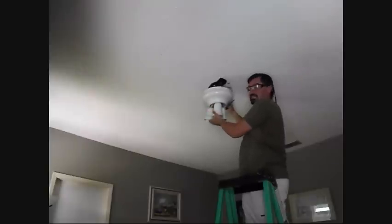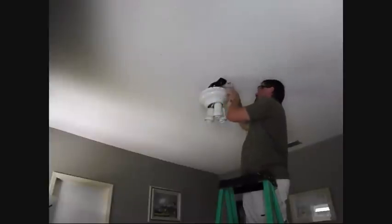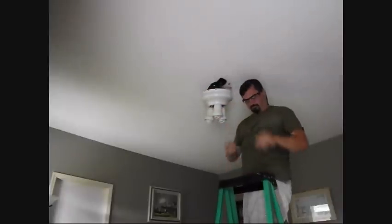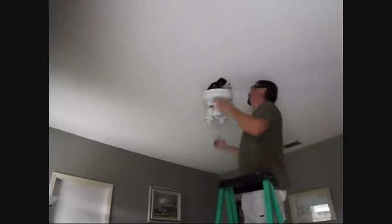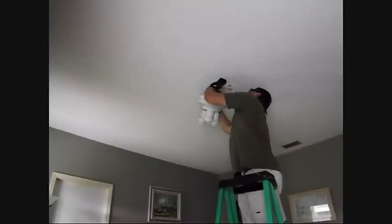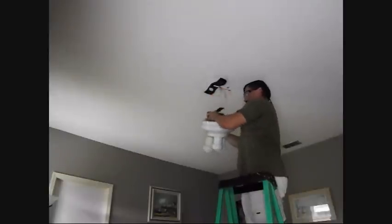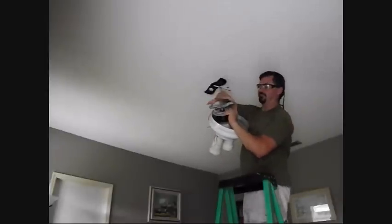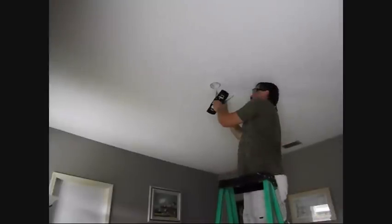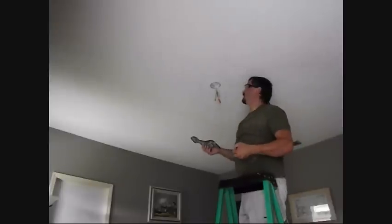Sometimes you might have to take the light fixture itself off the light kit right here. It might have to come off to get to the screws. Now we've got the hardware removed. The fan should slide out fairly easily. Here is the fan — this is what was holding it up on this bracket right here. Each ceiling fan has its own bracket, so we're going to remove this bracket. Ceiling fan is removed.